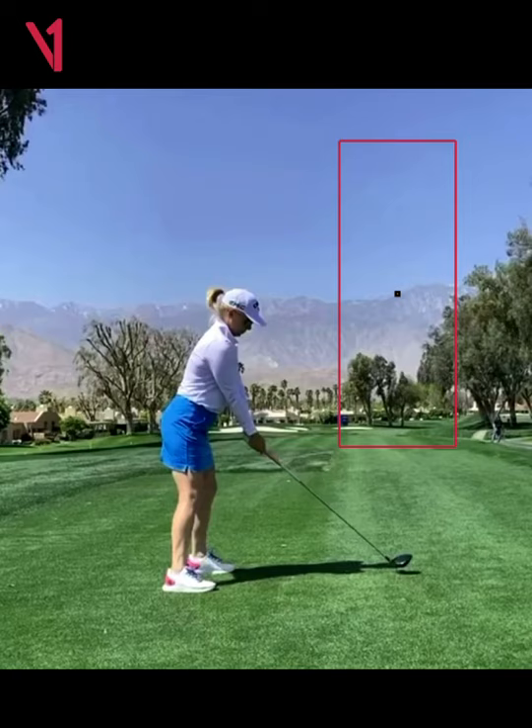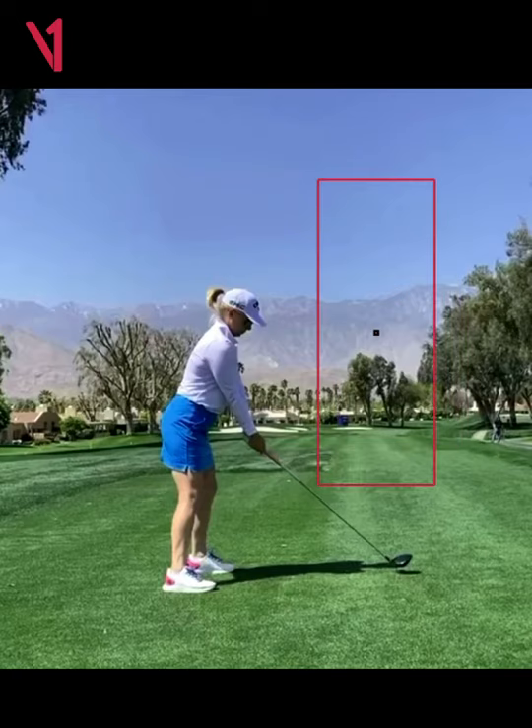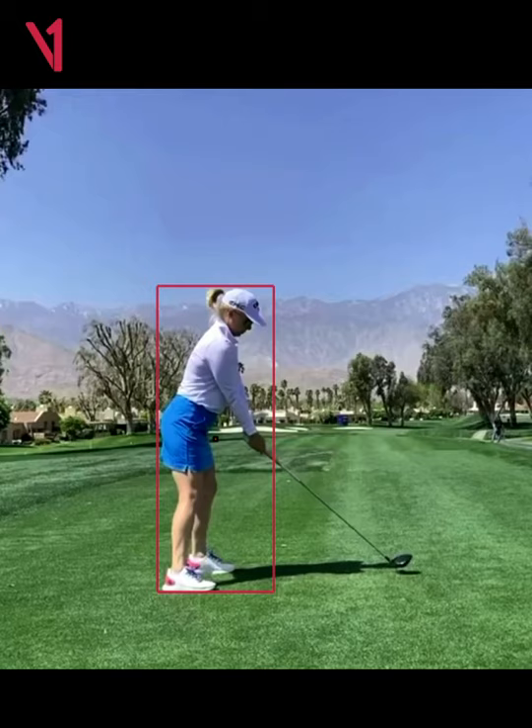I'm going to pull in my body box that I use and place Morgan inside it. I took a look at Morgan's stats and she's averaging around 238 yards driving distance. Accuracy is very good, but her distance is a little bit lower than it probably should be, and I see a couple of things I would work on if this was my student.